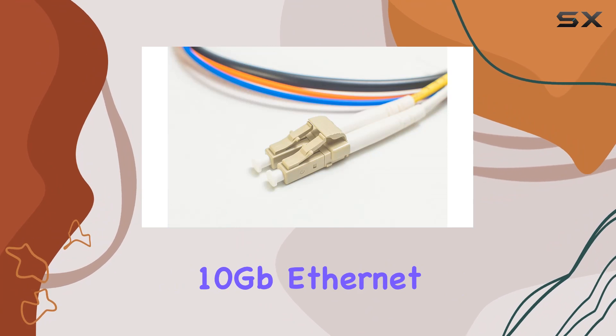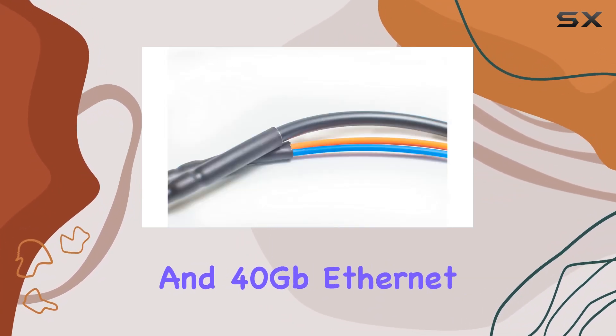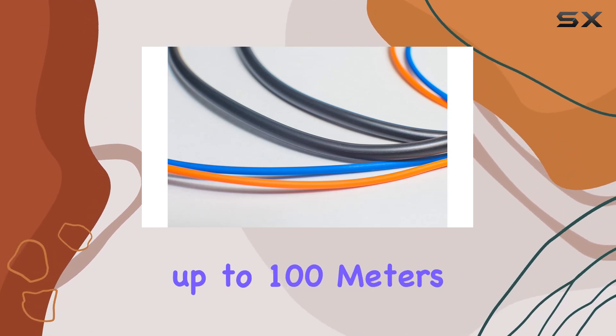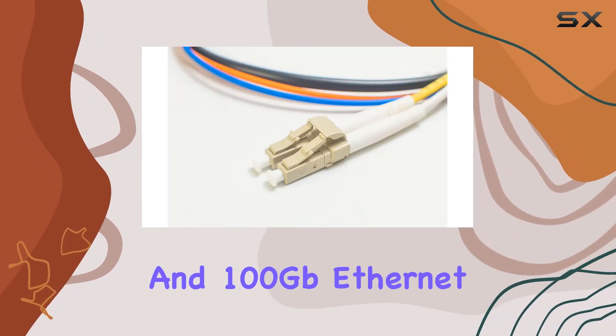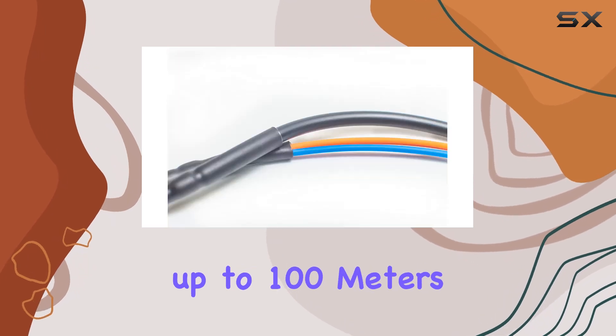It also supports 10 Gigabit Ethernet 10GBASE-SX up to 300 meters and 40 Gigabit Ethernet 40GBASE-SR4 up to 100 meters, with extended reach of up to 330 meters using QSFP+ SR4, and 100 Gigabit Ethernet 100GBASE-SR4 up to 100 meters.